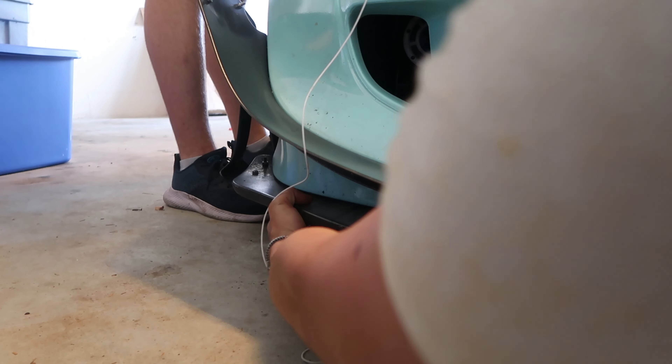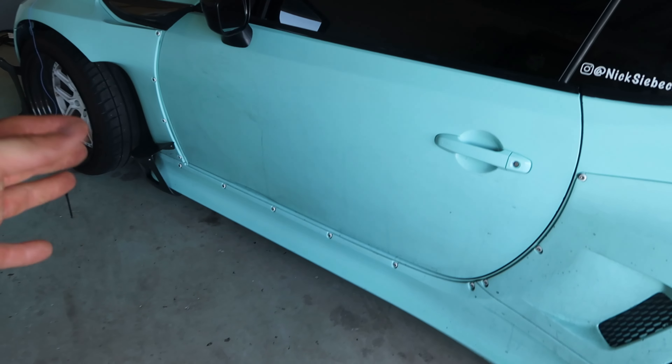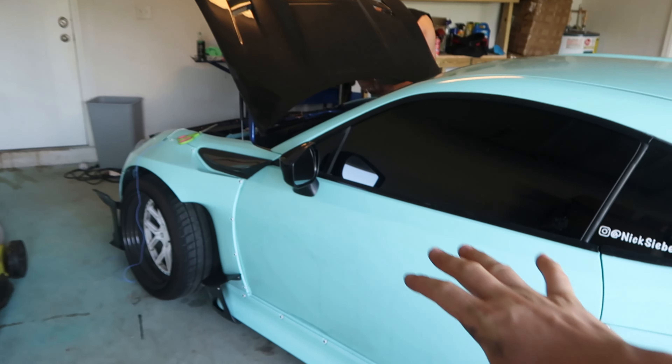Now all the strips are on and Eric's gonna finish wiring them all to the battery so they can all turn on. I really have no idea how this is gonna look on this car — I'm very scared to see what happens. Eric just told me the underglow kit is all wired up, so we're gonna go out there right now. Let's go, we're gonna see this together.